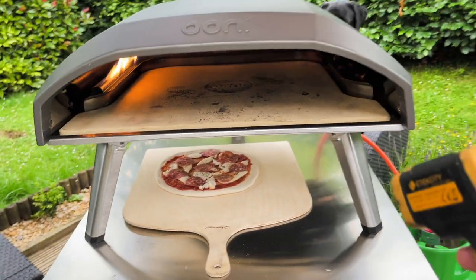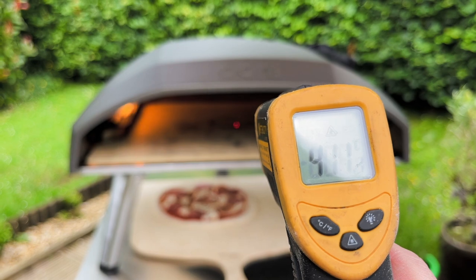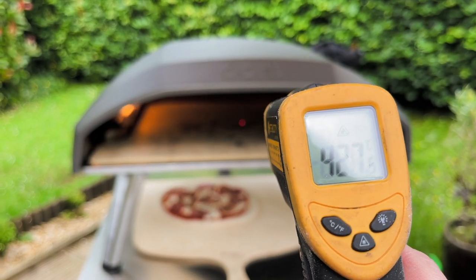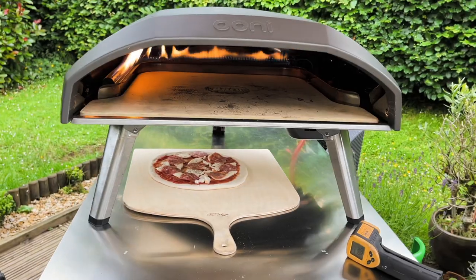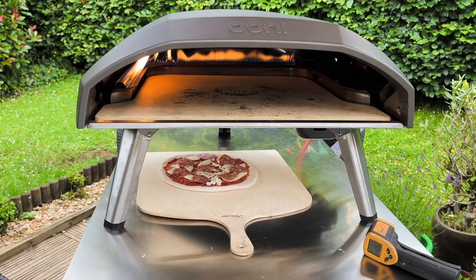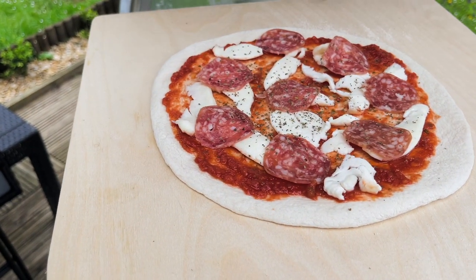The centre of the stone has come right down — very quickly actually, in about a minute it's down to 427. So I'm going to put it back up on full and put my pizza in, but not shoot it to the back. Keep it quite close to the centre. Let's get this in.